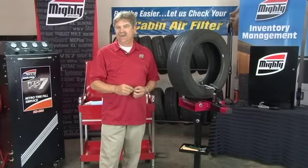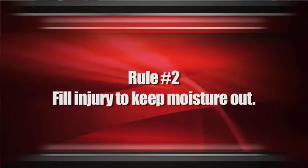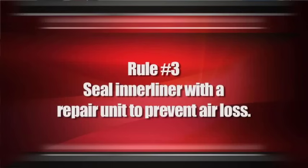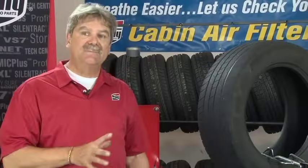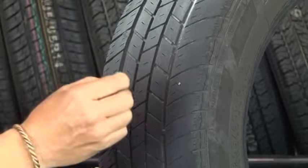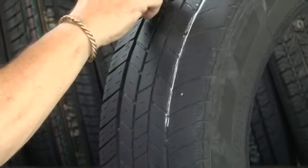Whenever you're doing a tire repair, you need to do a complete repair. That includes sealing the injury with a vulcanizing stem product and also a patch on the inside which is going to seal the air from leaking out. We're also limited by where we can repair that tire — it's not what it used to be because of technology. We need to make sure that we stay within the tread belt package.